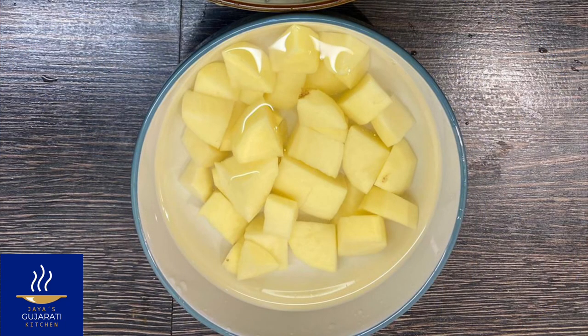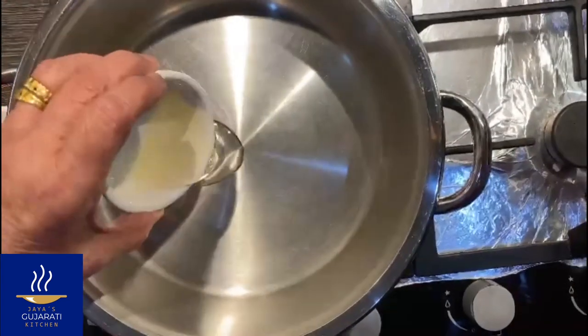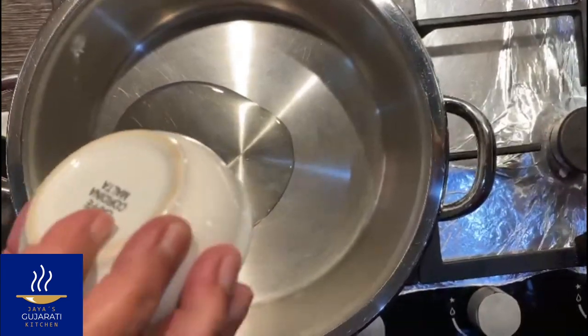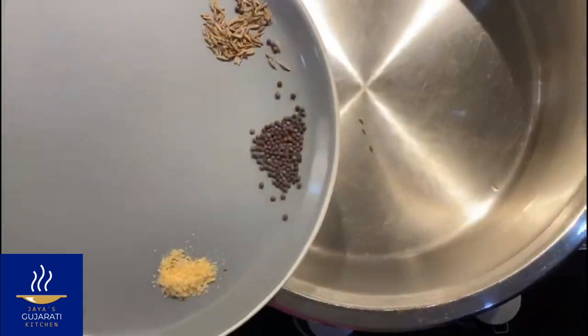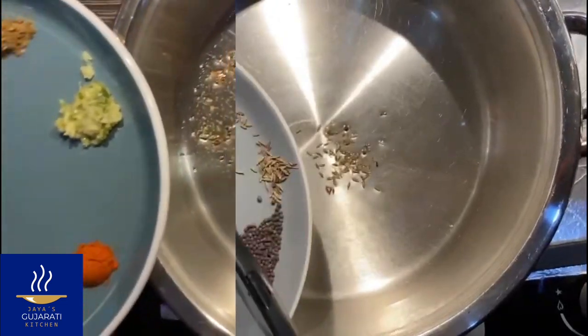Chop the potatoes and place in a bowl with some water. Then heat the oil in a saucepan and add the ingredients for the tempering, which are the cumin seeds, the mustard seeds and the hing.